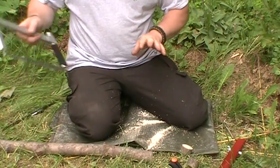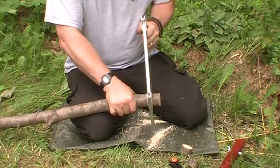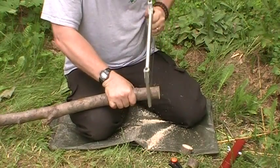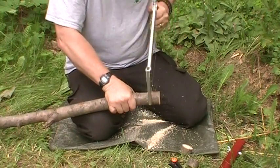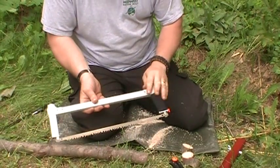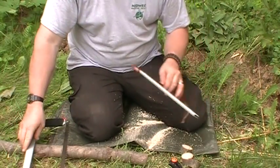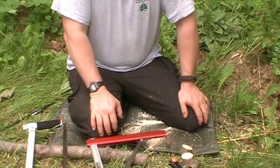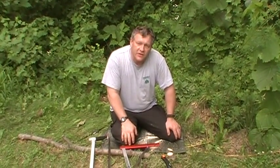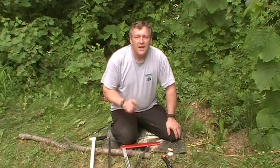Last is the Sawvivor, which cuts with a full length of throw. You can see I'm not going as many strokes here, and it cuts faster than either the Gerber or the Sven saw — this one is definitely my favorite. All three of these saws will do a nice job for you. I hope you learned something today — please subscribe to my YouTube channel, tell your friends, and as always, take your kids camping and have a great day!